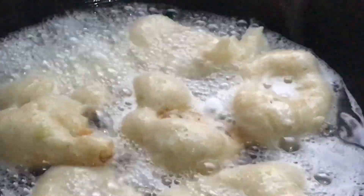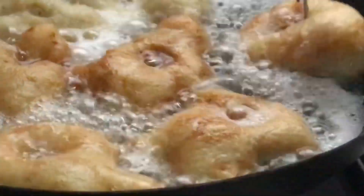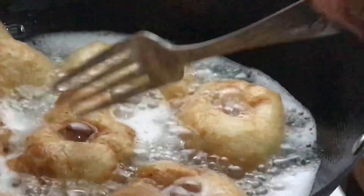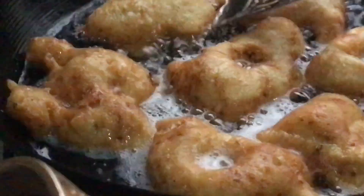Don't forget to subscribe and join the family, and see you in my next one. When it turns brown I flip it over so that the other side can cook too, and that's basically it. When it's done I just take it out of the oil and fry the remaining ones.